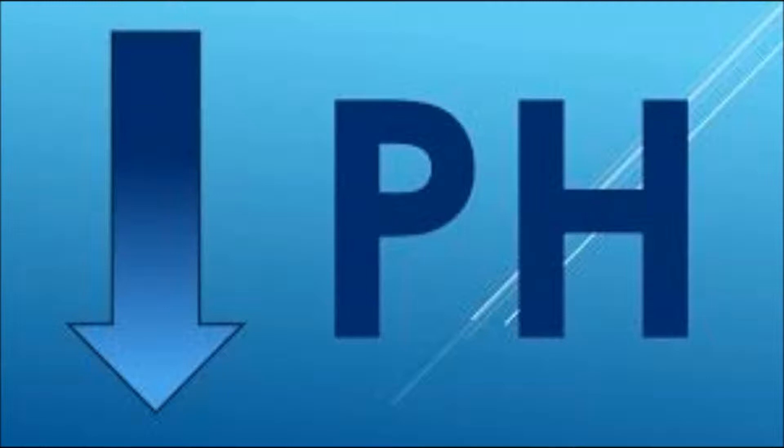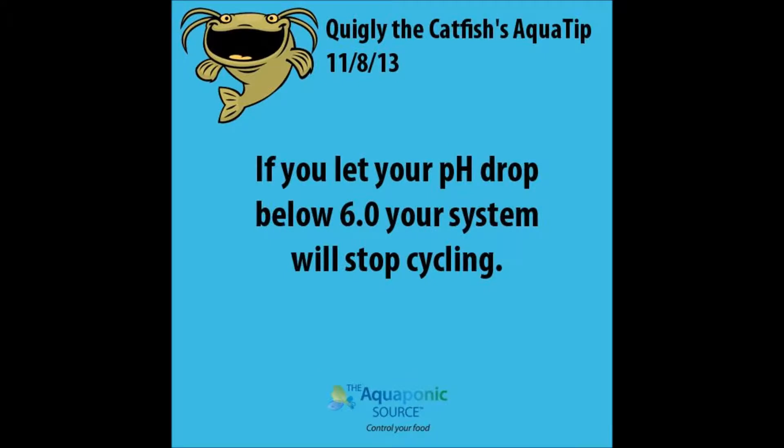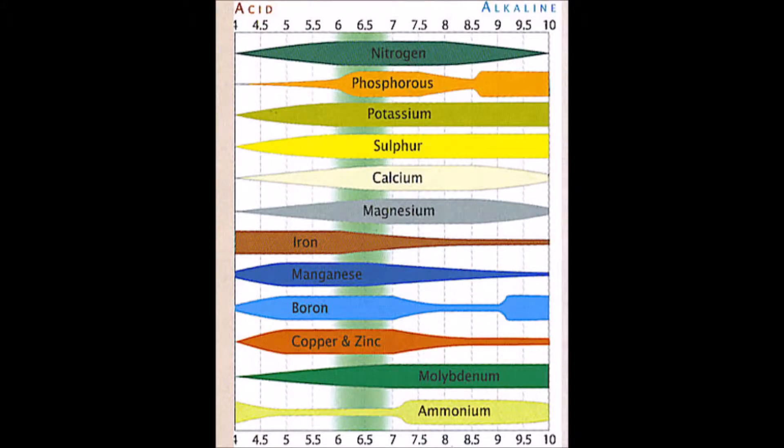As you may or may not already know, a healthy aquaponic system's pH will slowly but gradually drop over time. This is caused by the good bacterial colonies doing their job in the nitrification process, where the fish waste is converted to plant food or nitrates. The pH of your aquaponic system should be kept in the range of around 6.4 to 7.0, which will ensure both your plants and fish are happy and healthy.